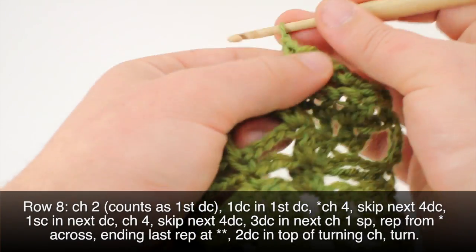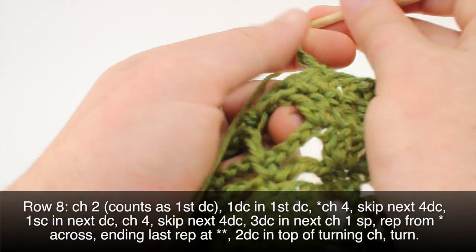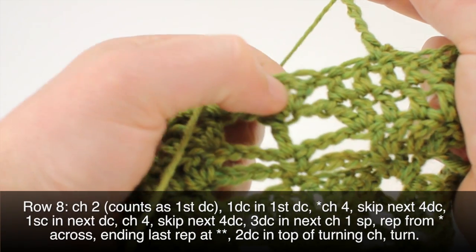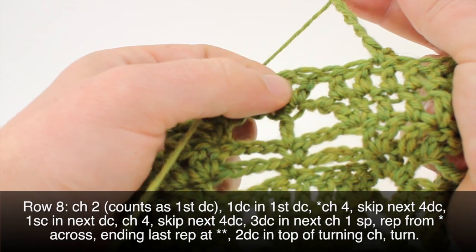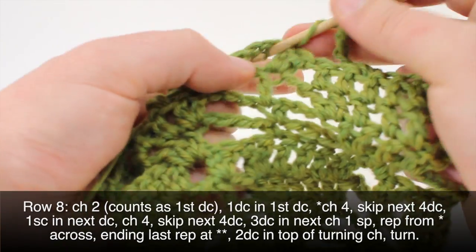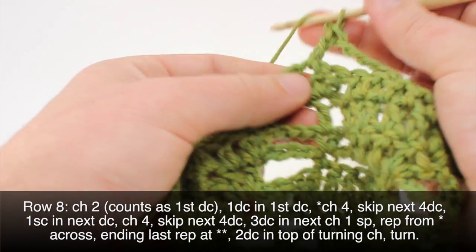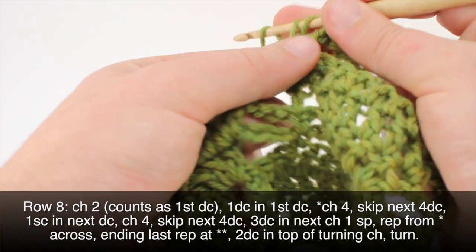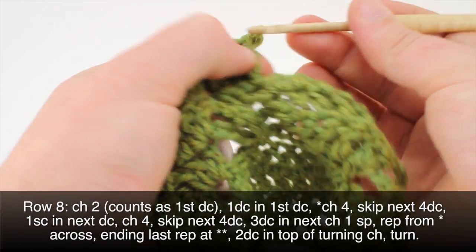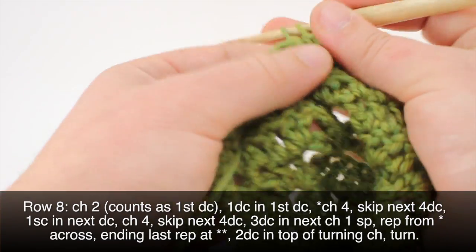Then we'll chain four and skip four again — one, two, three, four — and do three double crochets in the next one-chain space. We'll repeat this sequence all the way across until we get to the last repeat in our row.